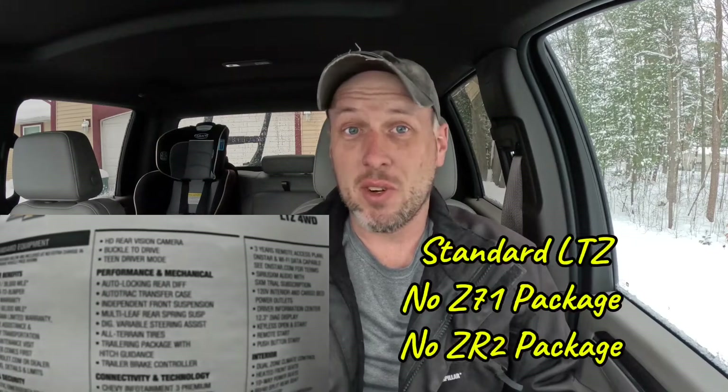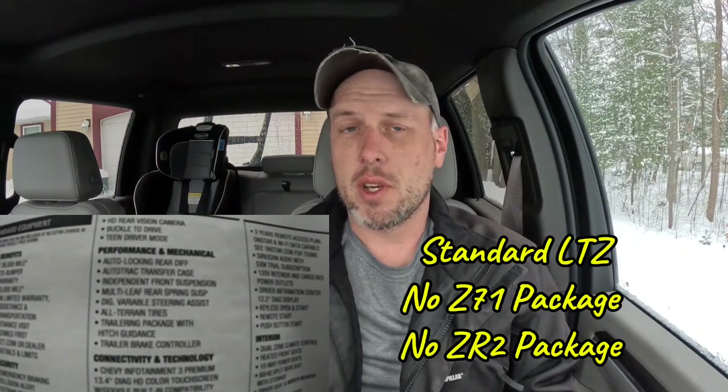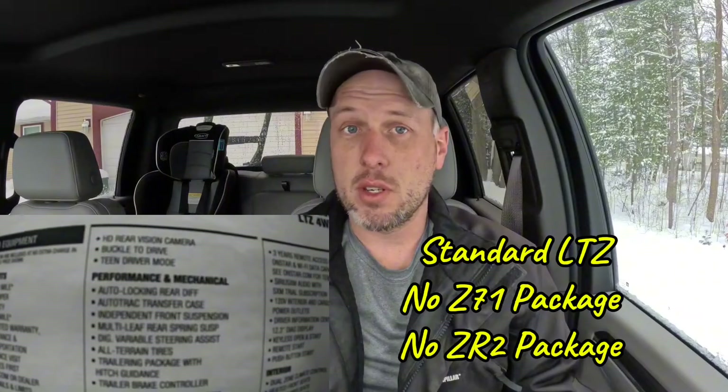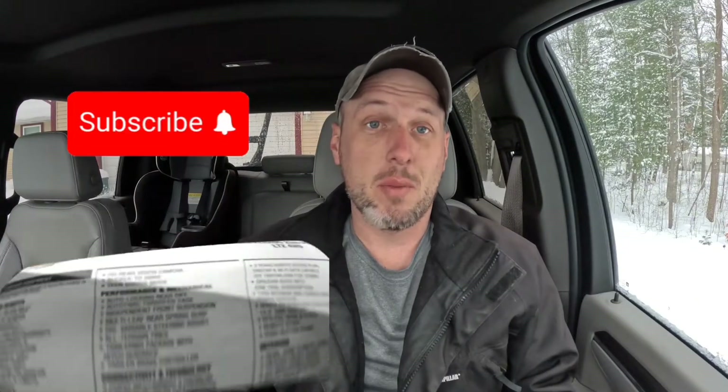Welcome back to Adventure P. Glad to see you here. What we're going to talk about today is traction control and StabiliTrak — can you turn it off on these trucks? We'll talk about it here. If this is your first time, make sure you like the video, comment, tell us what you think, tell us what you want to hear about, and subscribe. We've got a lot of great content coming on the channel, so be sure to check it out. We've got some video footage to show things I've tested out, so we'll show it right here.